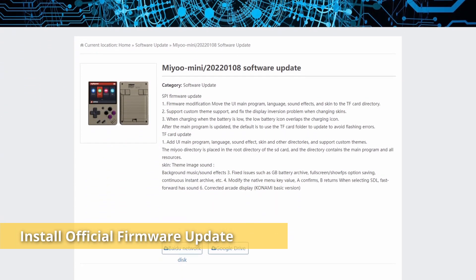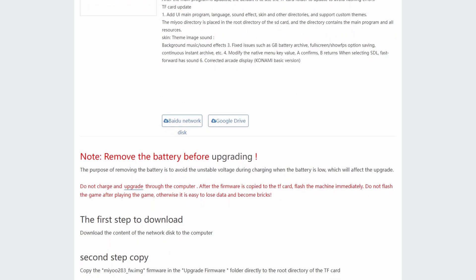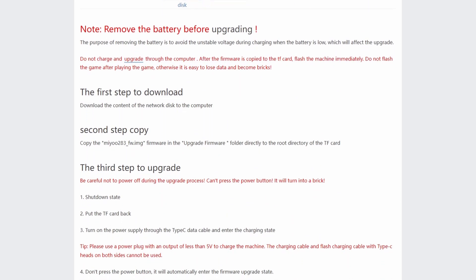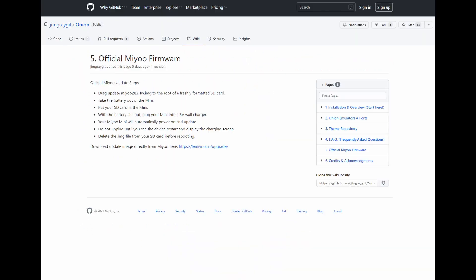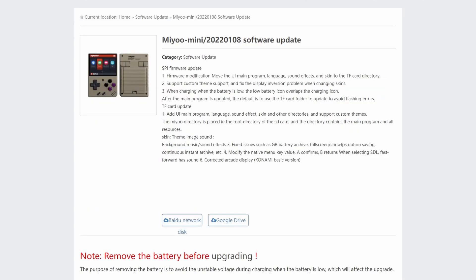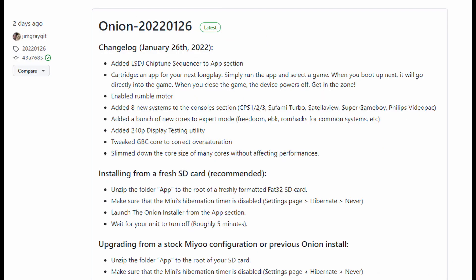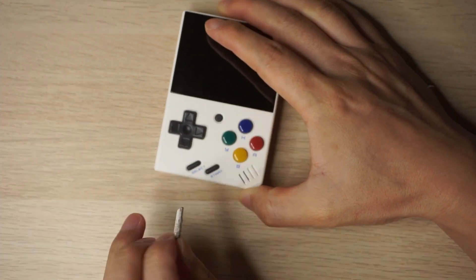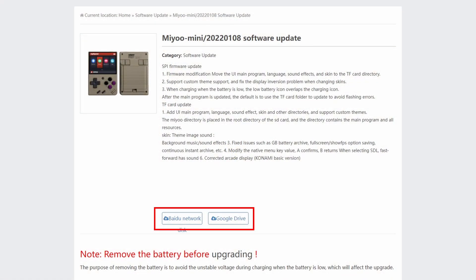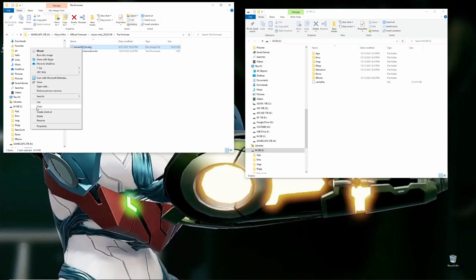To install Onion OS, you first need to install the official MiU Mini firmware — I'll leave a link below to MiU's official website. Use the translate button in Google Chrome and follow the instructions on their site. There are also instructions under the Onion OS GitHub page. This video covers the current firmware, which is the 8th of January 2022 MiU update, and Onion OS version from the 26th of January 2022. First, turn off your MiU Mini and take out the micro SD card. Then download the firmware from MiU's site, unzip the file, find the firmware image file, and copy it to the root directory of the micro SD card.